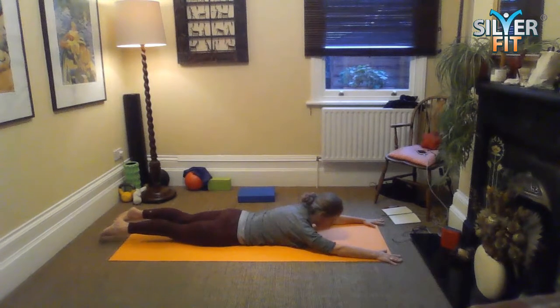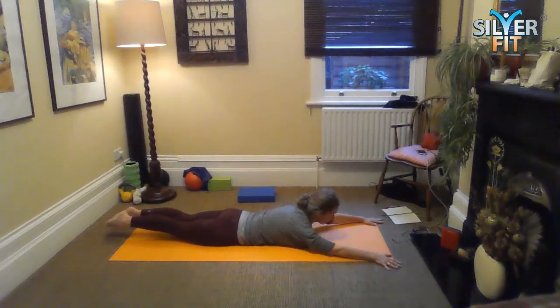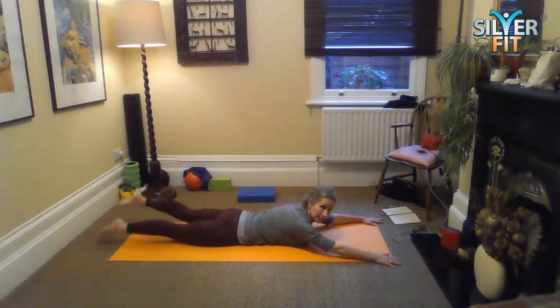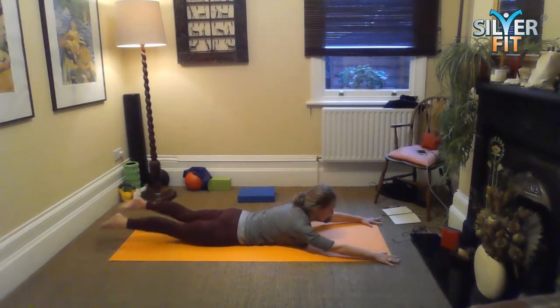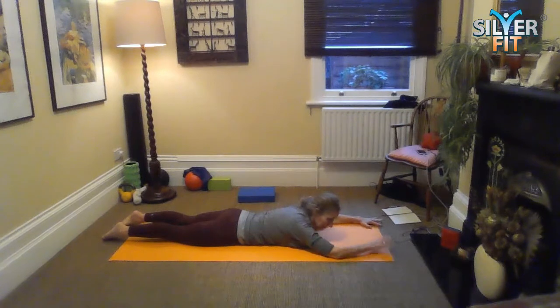You're going to lift up — or not lift up — and then start to flutter kick the legs, swimming with straight legs. Your core is on: five, four, three, two, one, and release.